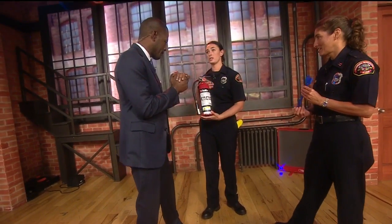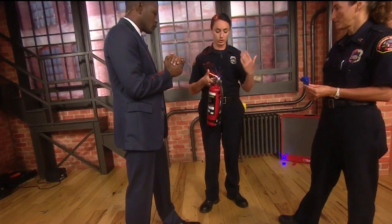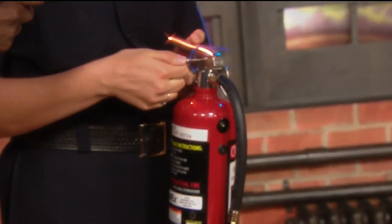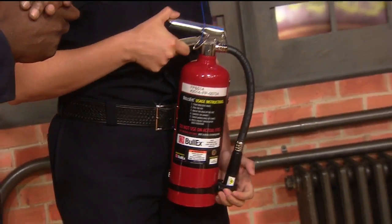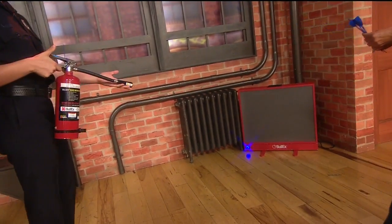The first thing you want to know is the word PASS. You want to think of PASS — that's how you're going to be able to use this extinguisher. The P in PASS stands for Pull the Pin. Once you yank this out, you want to stand about 10 feet back and you want to aim the nozzle at the base of the fire.